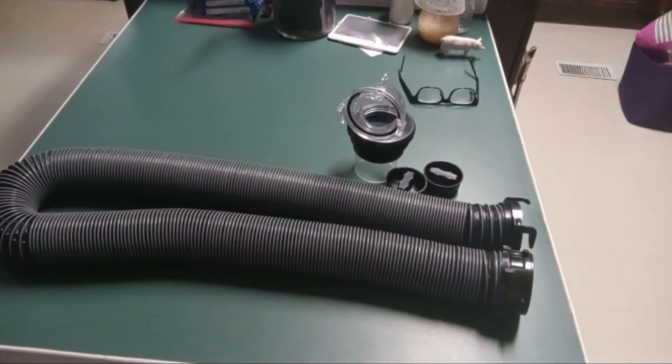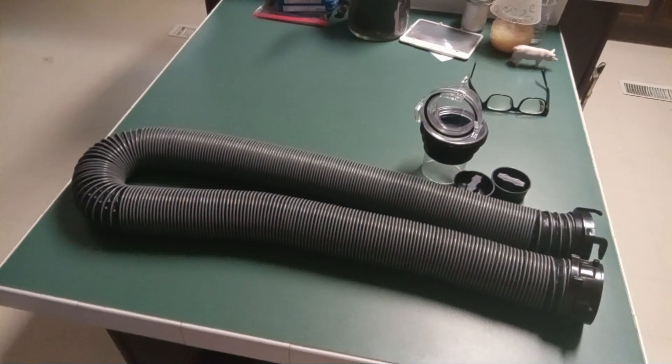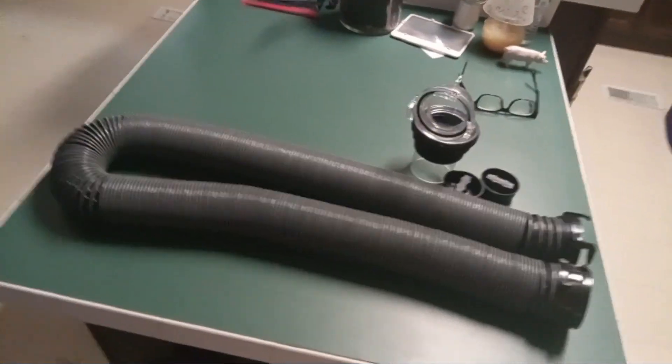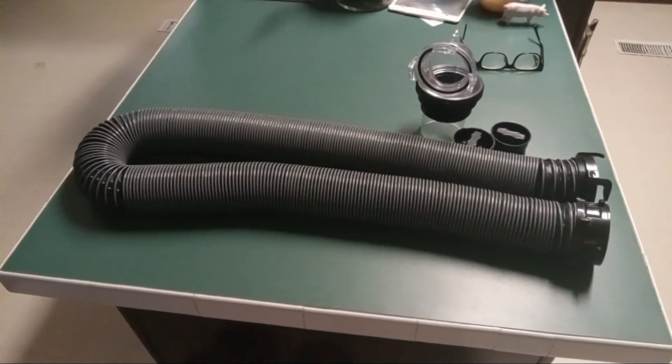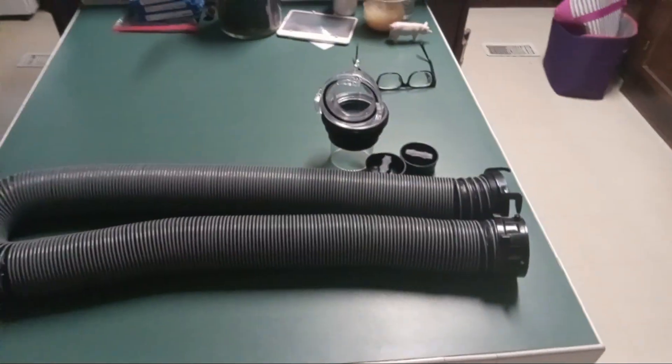We did the Valterra quick drain this last year, but this year we're doing the Valterra Silverback because it has newer technology. Hopefully you guys will be able to join in with me for these videos that are going to premiere in a couple of days.